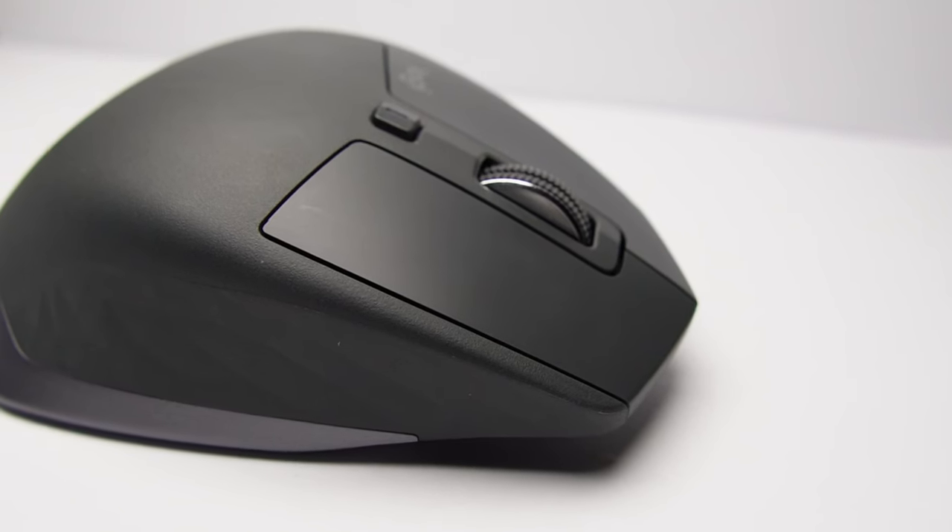It comes in dark grey and it's made out of plastic, but still retains a high quality and premium feel. You can connect this mouse to your PC, Linux, or Mac via Bluetooth or with the USB wireless receiver provided.